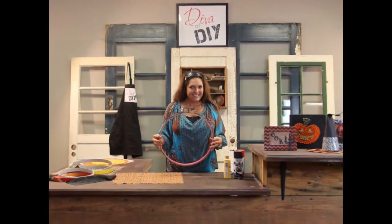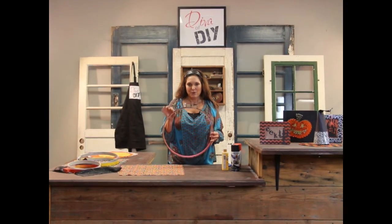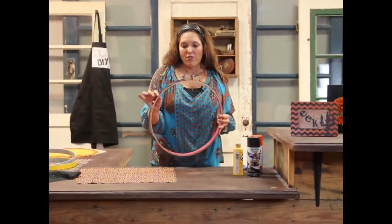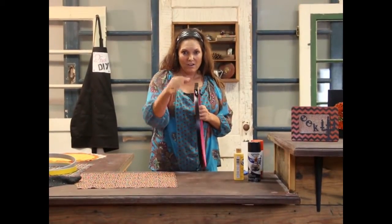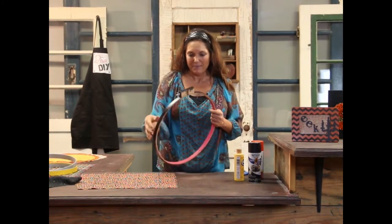Do you recognize these? These are embroidery hoops, and I find them all the time at garage sales and thrift stores. I really like the thick band on these for wall art, so look for those anytime you're out shopping.